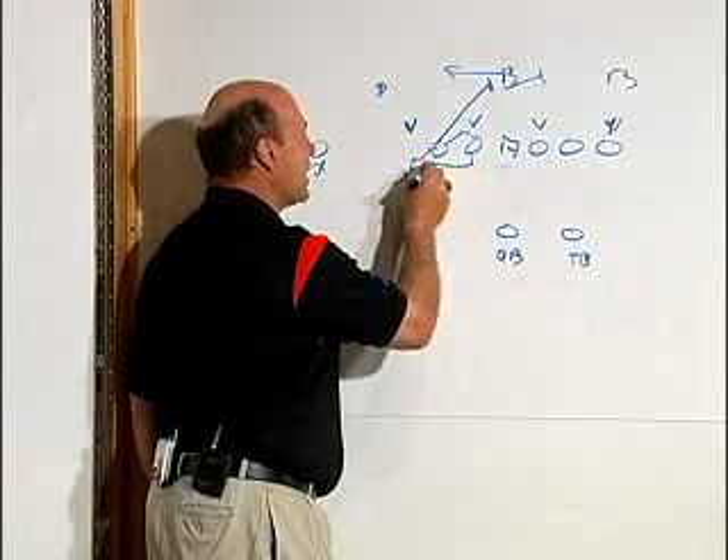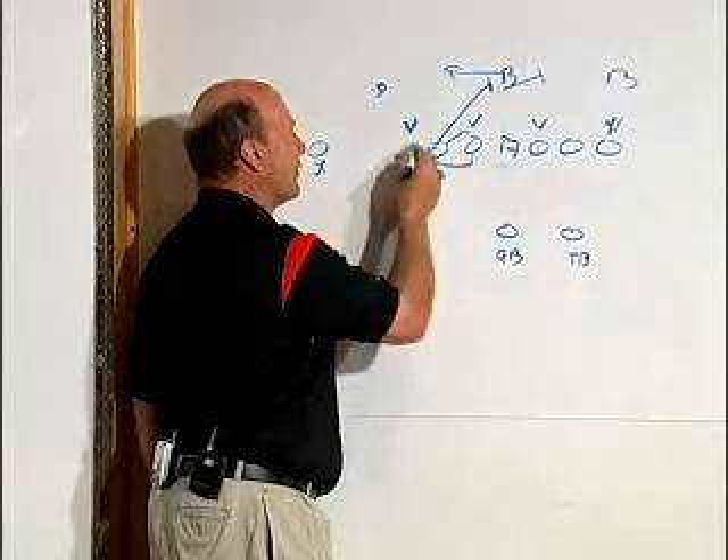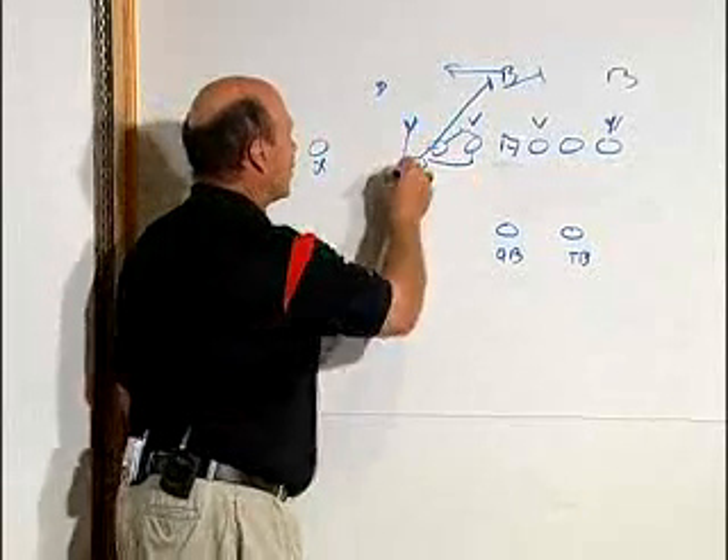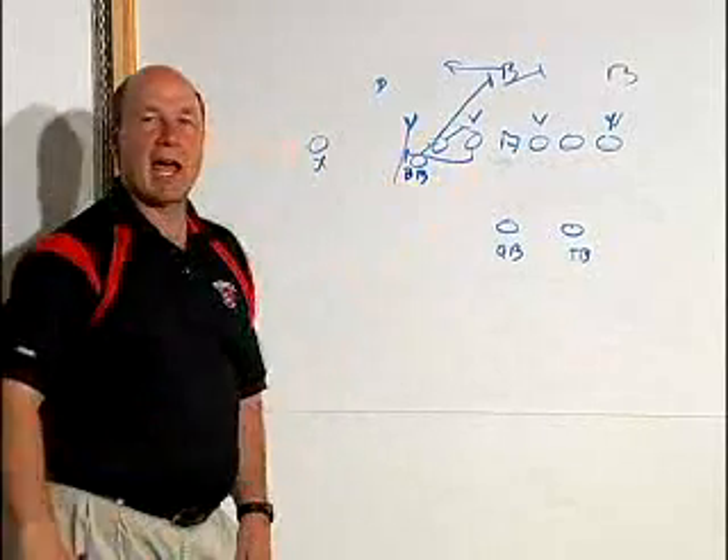He's going to read whatever this defender does. If this defender comes up field, then we want to kick that defender out.